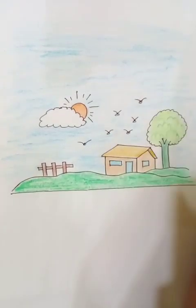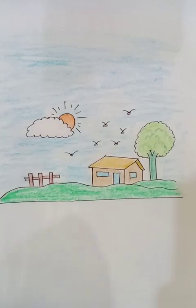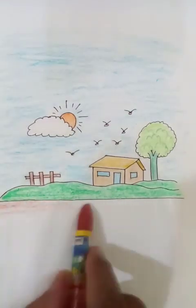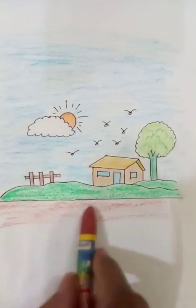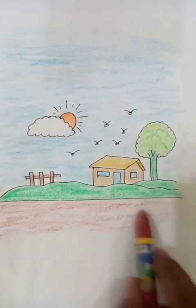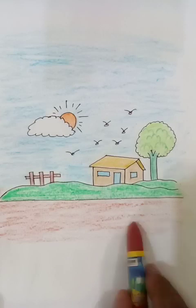This is almost done. To define the bottom part, we can put a few strokes of this color — it looks like another type of topography, landscapes that are not green, but this is also a part of the soil.